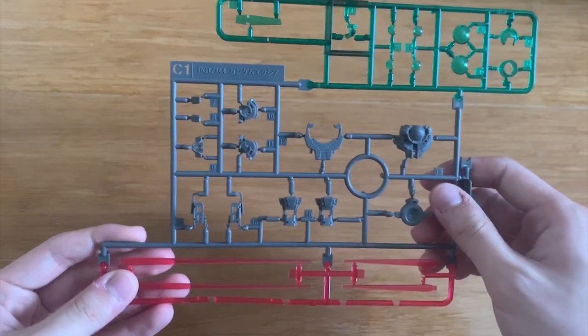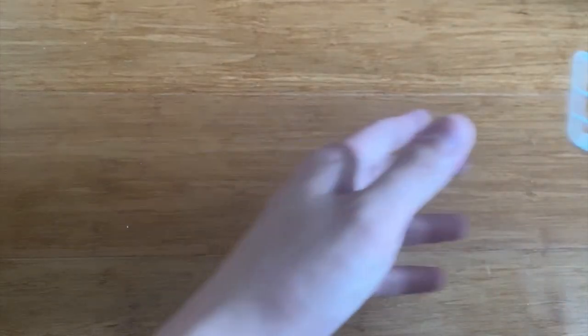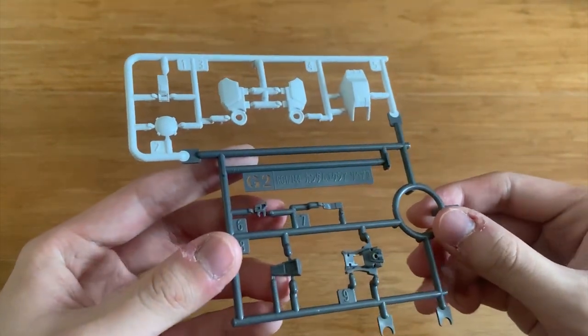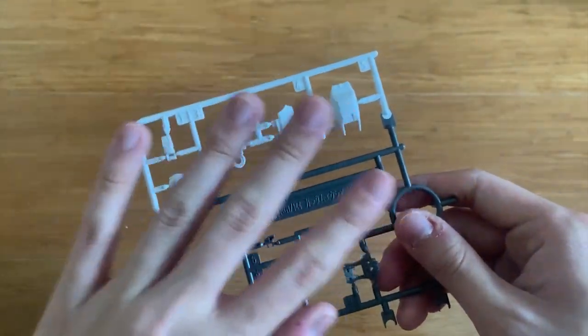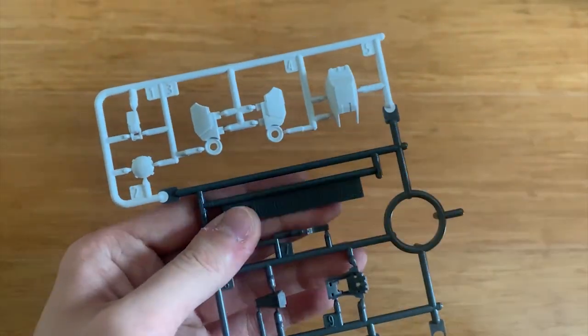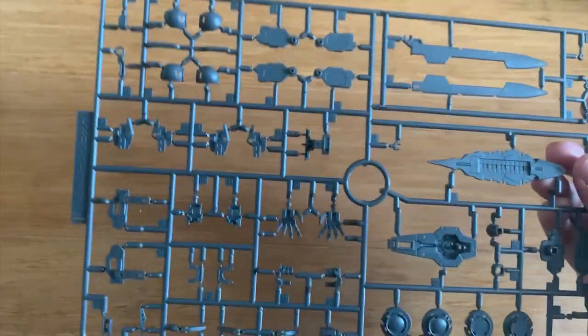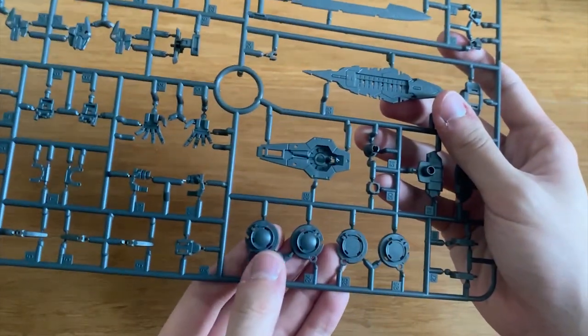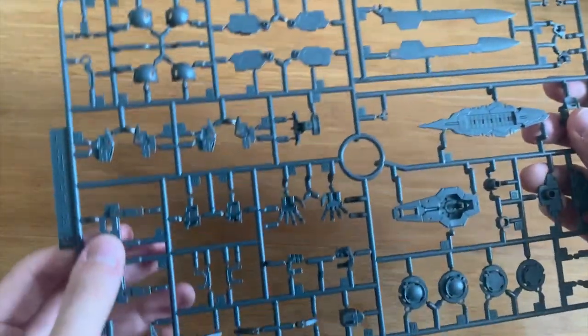We have a C1 runner from the X-Ray itself — it has the beam saber effect parts, the torso part, inner joints, and the clear pieces for basically everything on the X-Ray. Then the G2 runner is from the X-Ray Repair 2 as well; it has some leg armor differences. We have a D2 runner exactly the same as D1 so we'll skip it. The F runner is exactly the same as the original X-Ray, providing hand options, leg parts, the shield, a blade, and all kinds of inner joints.